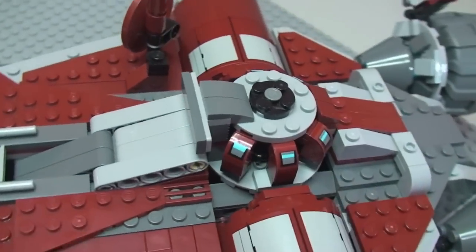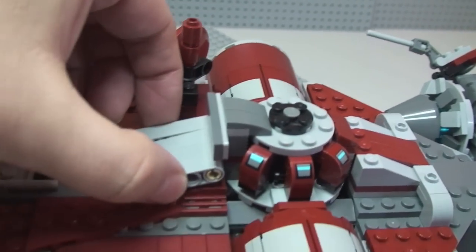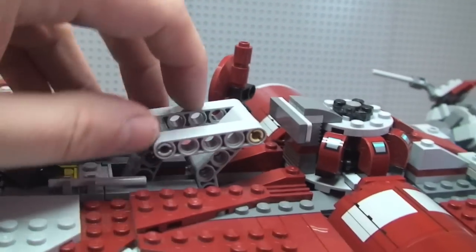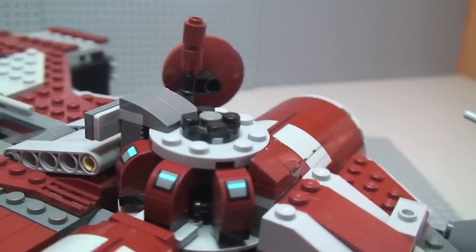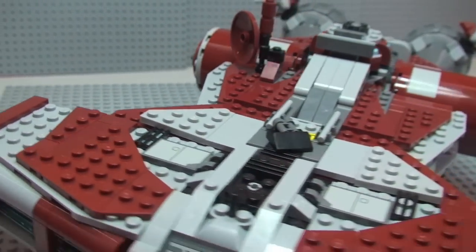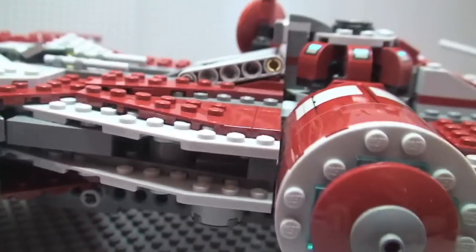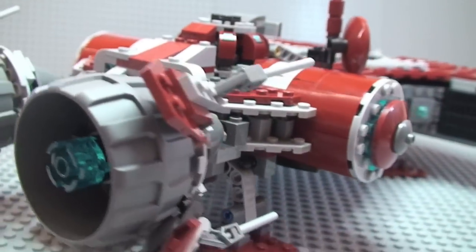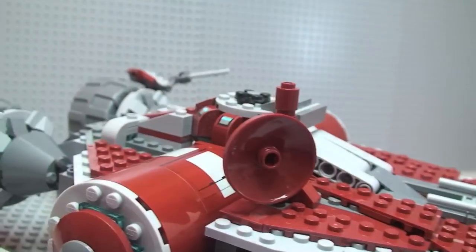Closer look at that handle — it's a pretty cool little function because it integrates well and doesn't look out of place on the spacecraft. It simply slides up so you can fit a finger on there and really easily lift the whole set. Spinning round, you can take in the detailing around the top section and the sides, the exhaust area, and there's one of those escape pods and the satellite piece.